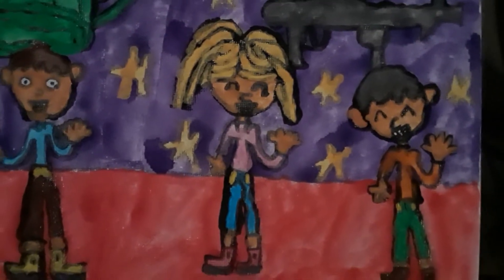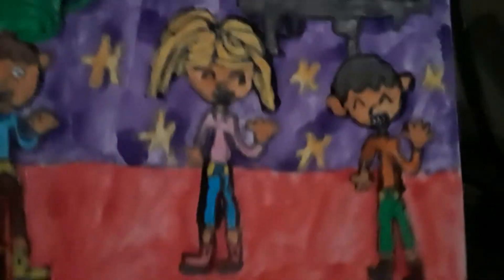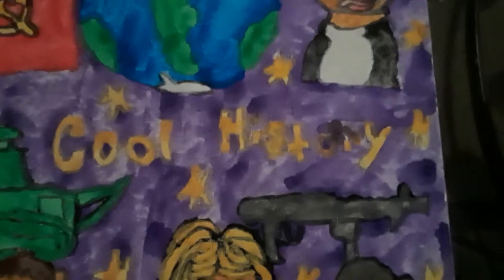I finished a drawing not too long ago called GTA5 and I'm going to show you guys next week — it's going to be exciting. If you're a child, do not do real life Grand Theft Auto, please.